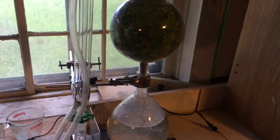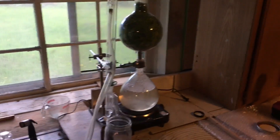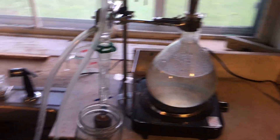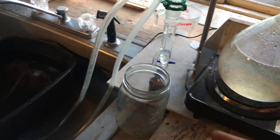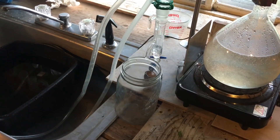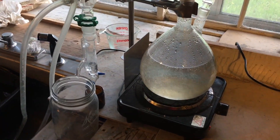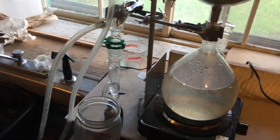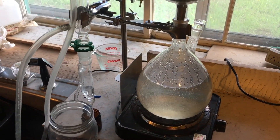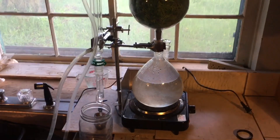Here we have the still — the steam distillation system. What we have here is a collector for the hydrosol, which will come off as it starts to boil, and it's just starting to heat up now. It's got an electric hot plate. You have the bottom part where the water sits; we use unchlorinated well water that we have here at the homestead.